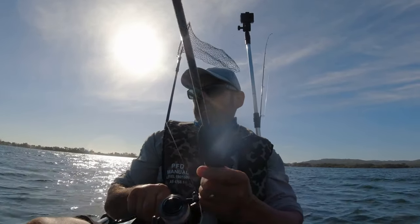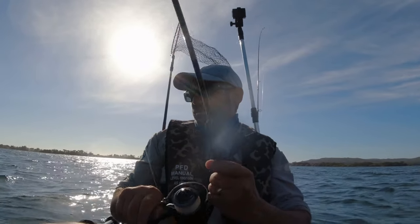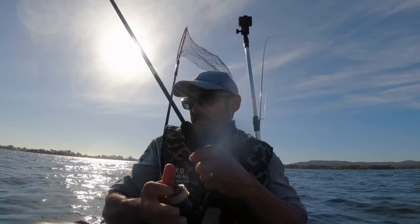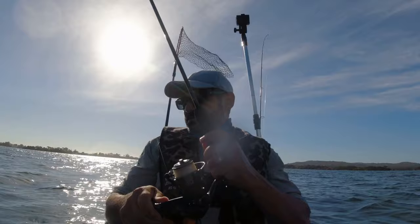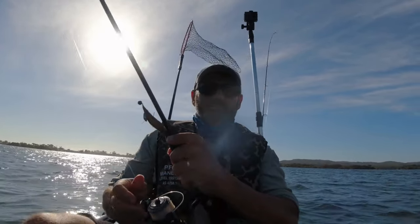The wind's picked up, so it's time to go back in the shallows and see if there's any mullet or garfish. Ended up with a few squid, but there was no flathead, so you get what you get, and I'm happy with what I got.